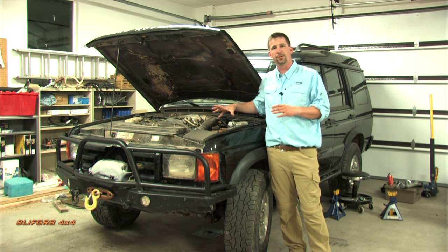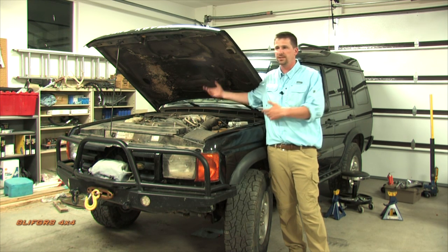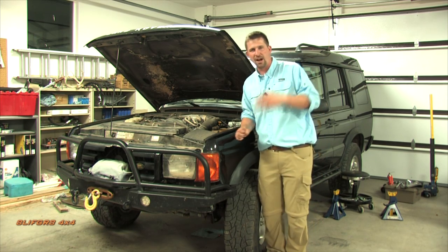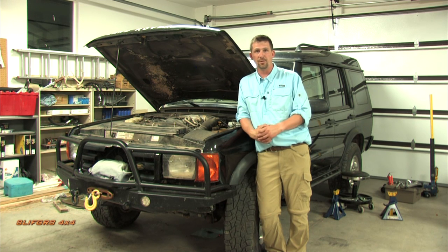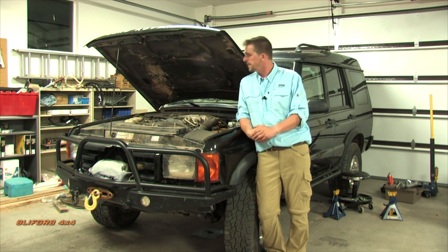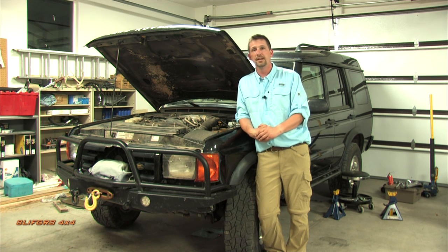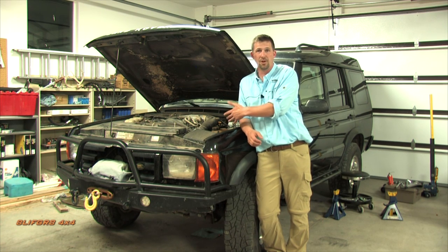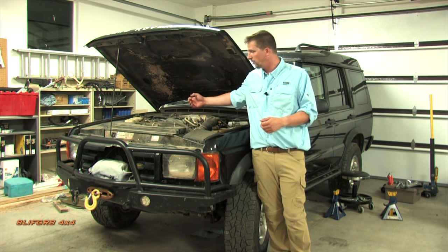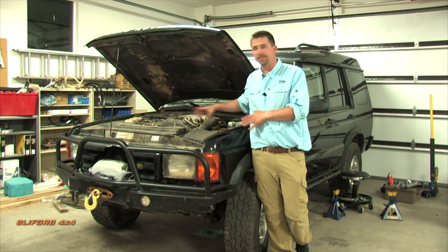You may have read that the 2003 is the Discovery 2 to avoid. The transfer case lacks a center differential lock (rectified in 2004), and there was a problem with bad oil pumps that could seize the motor. On a low-mileage 2003, consider replacing the oil pump preventatively. The oil pump has a port where you can attach a gauge and pipe readings to the dash to monitor pressure and verify it's within spec.